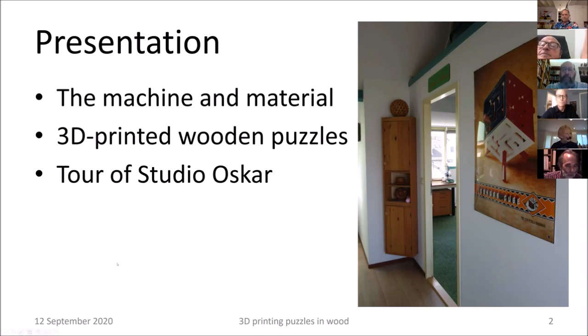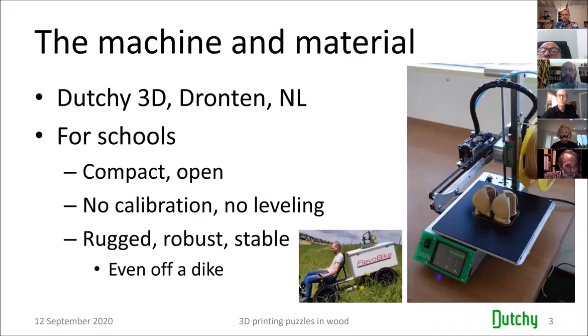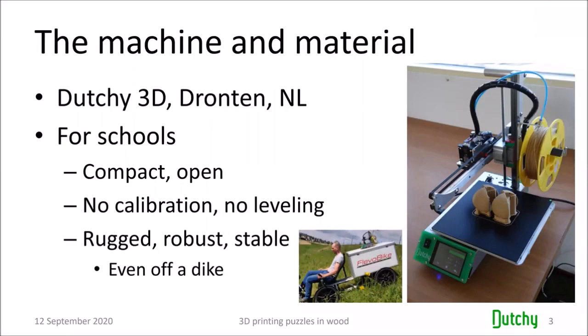Let's first look at the machine and the material. How I got to this printer started, as always, with George Miller. George introduced me to 3D printing and really insisted I should have one, so he brought me a printer — not directly from Florida, but he took it all around the world, through South America and even Antarctica, before ultimately bringing it to my house. Surprisingly, it still worked a bit.